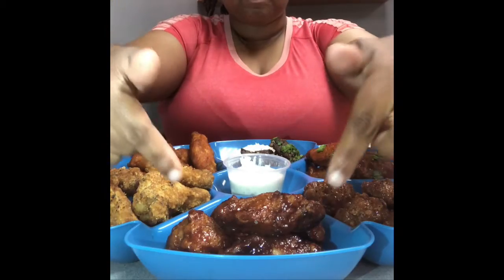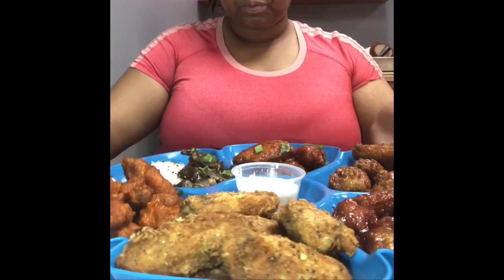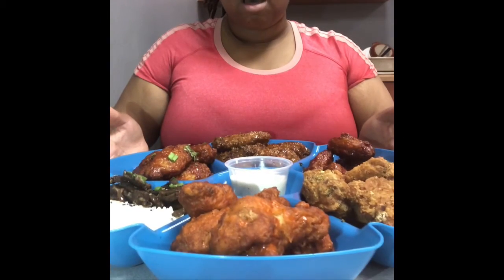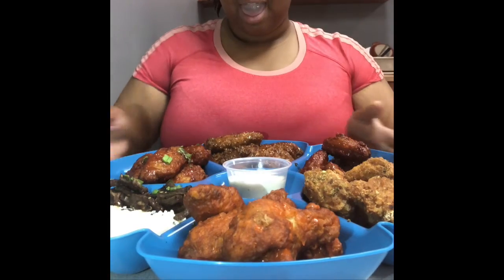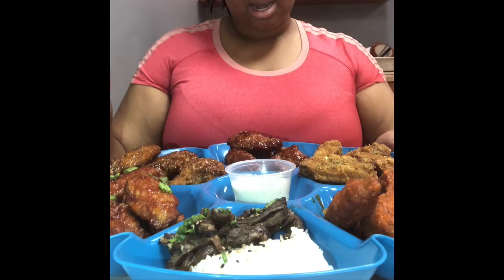So we have our ancho barbecue — I can't wait to dig into that one. We have the lemon pepper, it smells really good. And of course we have the buffalo, and we have the whiskey and black pepper, the Korean wings. And for the finale, we're gonna do the grilled Korean beef.